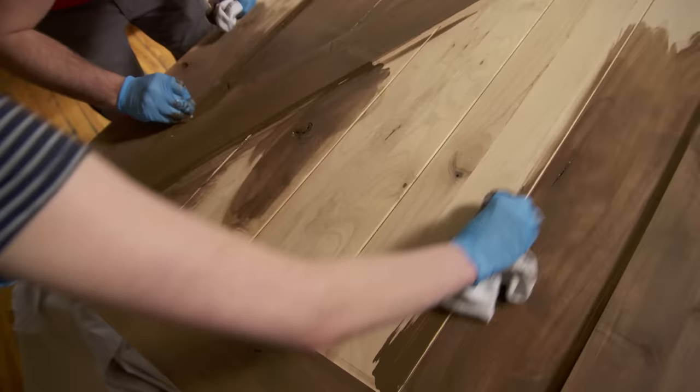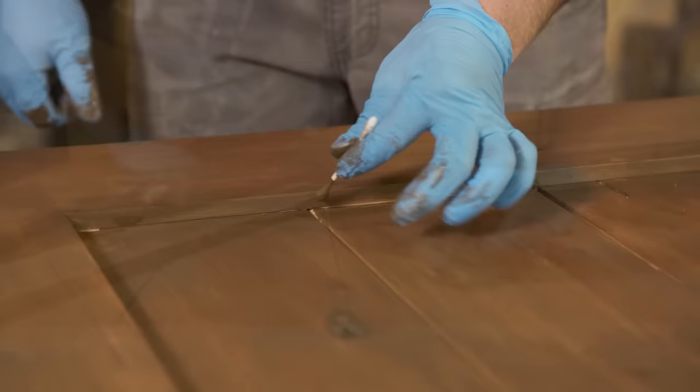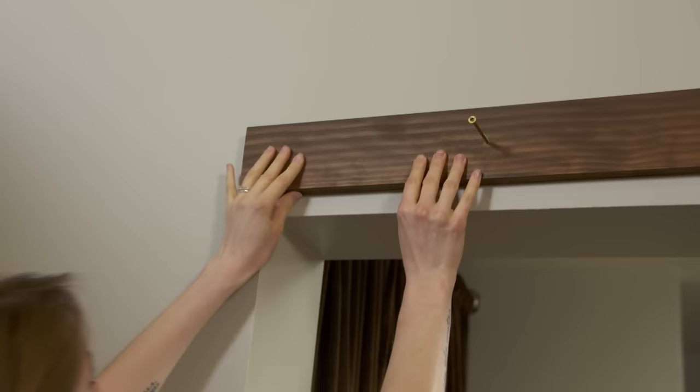The nice part about this water-based stain is the quick drying time and not much odor — it doesn't smell at all, which is surprising. For really tight spots, we can use a cotton swab.